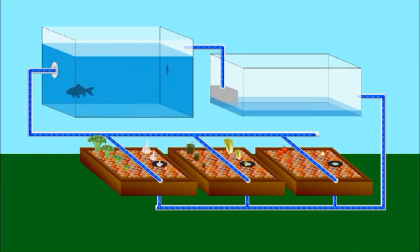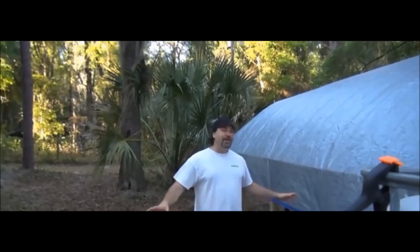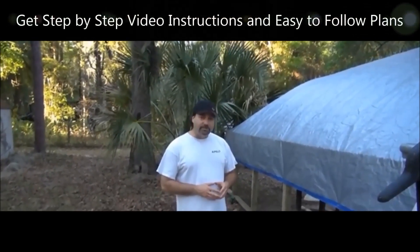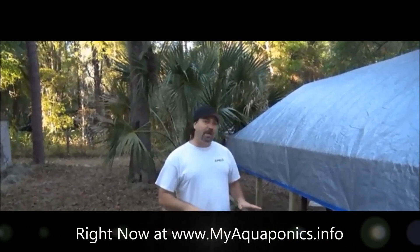The water is filtered via grow bed media and this filtered water is then pumped back into the fish tank. Meanwhile you grow incredible vegetables and fruits. It is a closed loop system so water conservation is incredible. The only thing it takes to power this whole system is that pump, using about 100 watts. We are going to hook solar power up to that pump and this whole system will be off the grid.